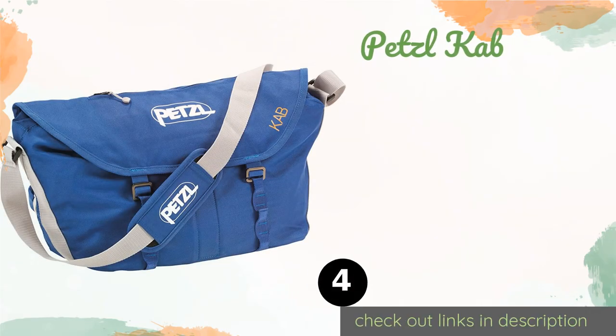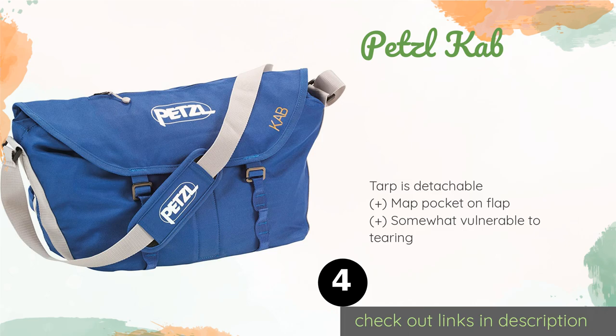The next product on our list is the Petzl Cab. The Petzl Cab can accommodate up to 360 feet of rope, making it a solid choice for professionals and serious climbing enthusiasts. Its crossbody strap and belt offer enhanced security so you can hike to the base with confidence. This product is available on Amazon for $45.